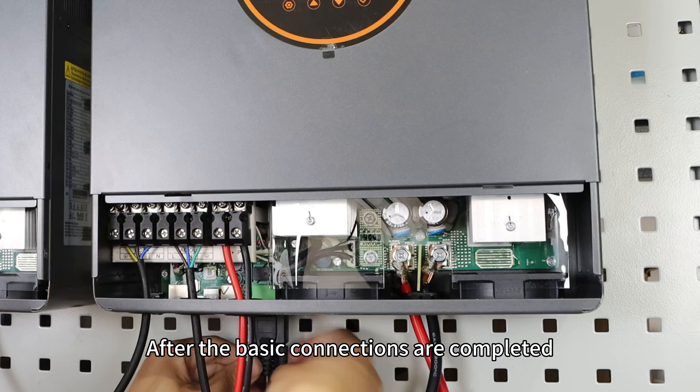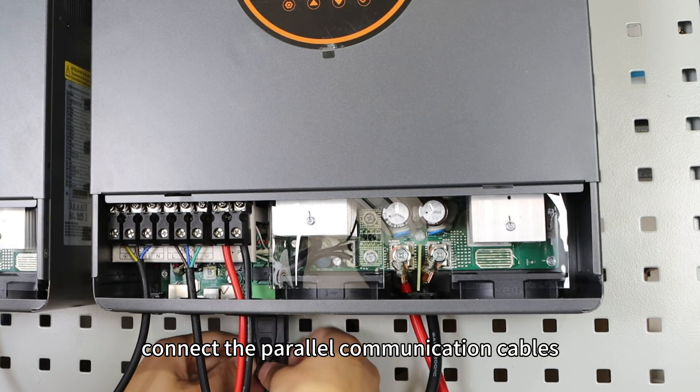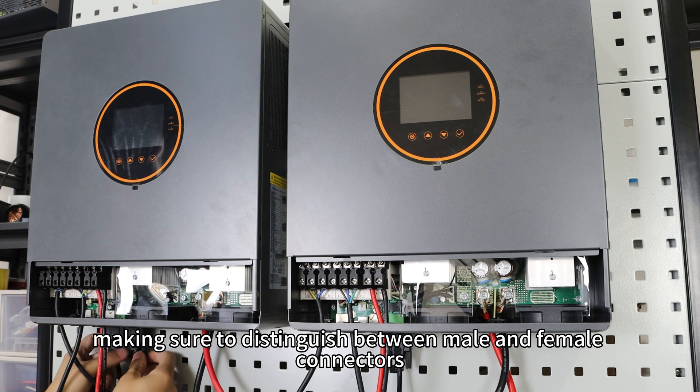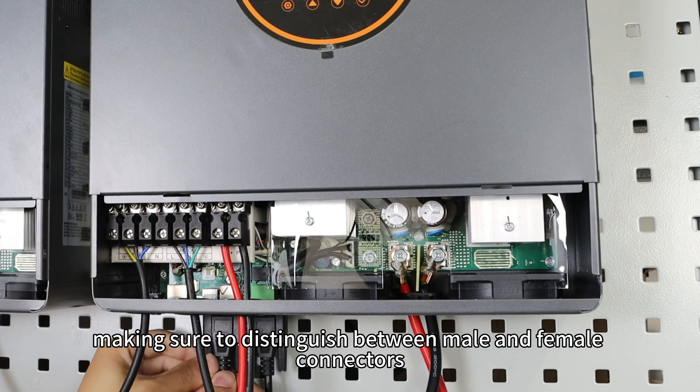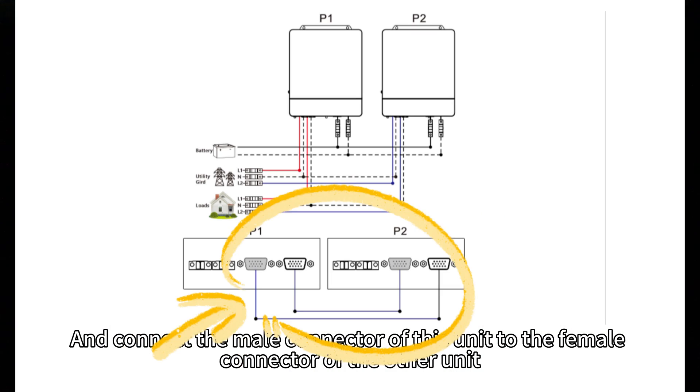After the base connections are complete, connect the parallel communication cables, making sure to distinguish between the male and female connectors, and connect the male connector of this unit to the female connector of the other unit.